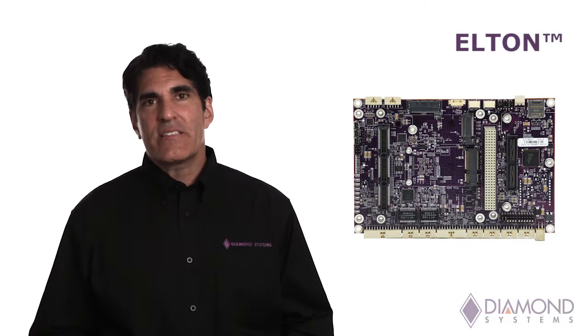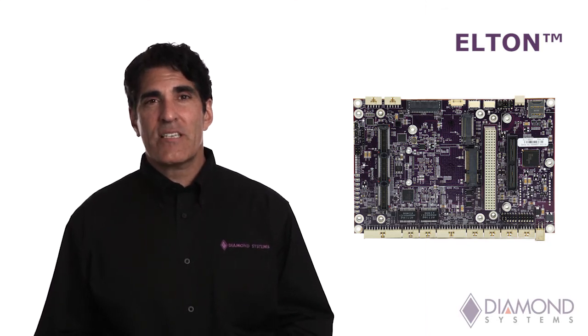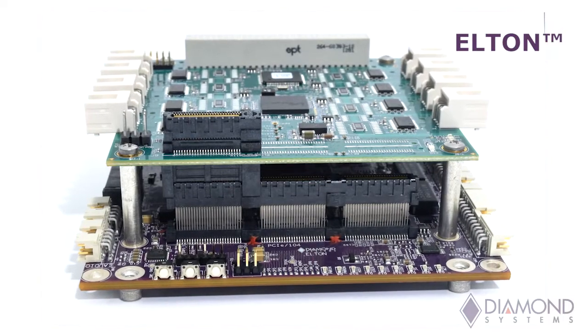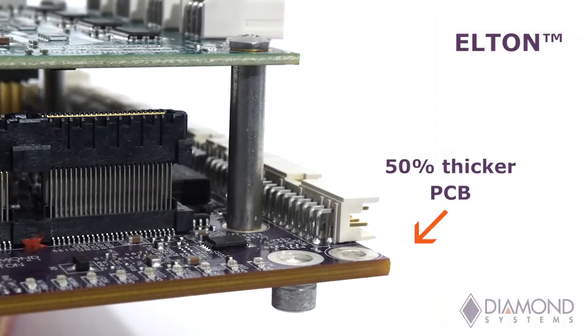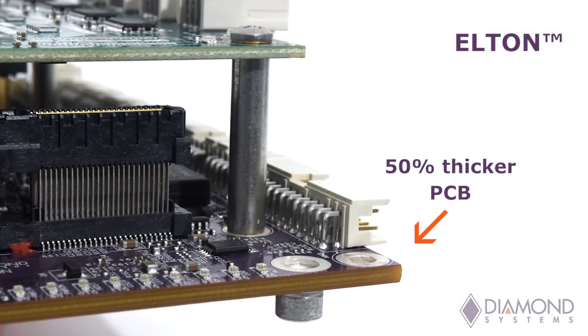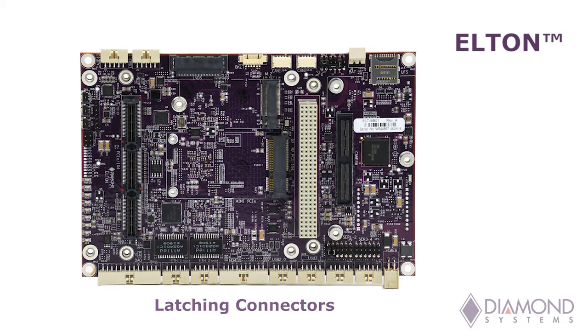Diamond's Elton carrier board provides an ideal solution for Xavier applications operating in extreme environments. Elton is built with a 50% thicker PCB, which enables its larger size to better withstand high levels of shock and vibration. Virtually all I/O connectors offer true latching capability to avoid connections coming loose over time.